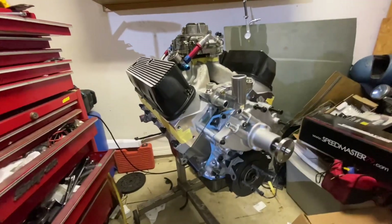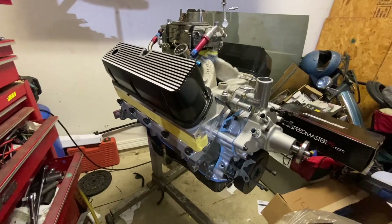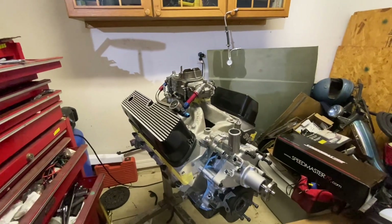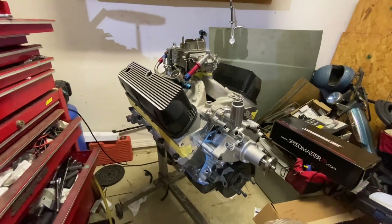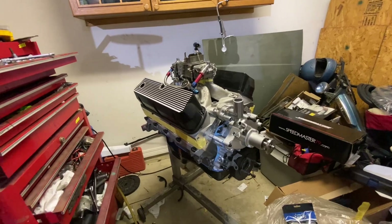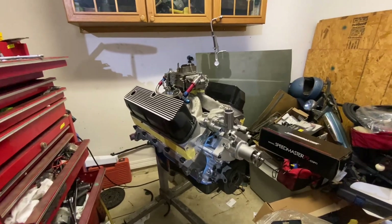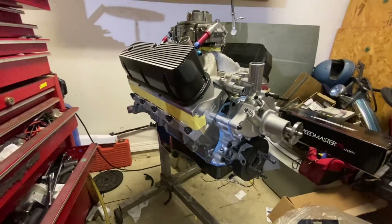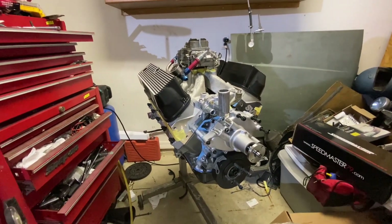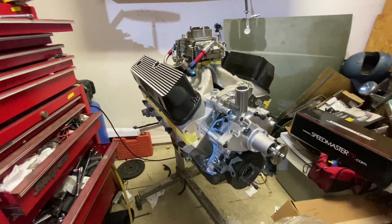Here it is — the 331 stroker budget build, all done. Got the 185 CNC-ported SVE heads on it, Victor Jr intake, 650 double-pumper carburetor. This thing should run really good. Just got to do a couple more things before I drop it in the car — I'm going to get a 3G alternator and do that whole upgrade, and I'll do a video on that too. Other than that, this thing's ready to drop in. It should be the best-running engine I've ever had, and sound really good with the new exhaust. Stay tuned, and don't forget to like and subscribe.